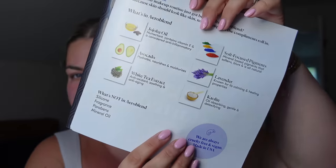It's got some good ingredients in it. It has jojoba oil, avocado, white tea extract, mineral based pigments, lavender, kaolin — no silicones, fragrances, parabens, or oil.